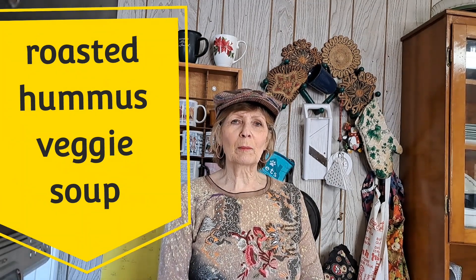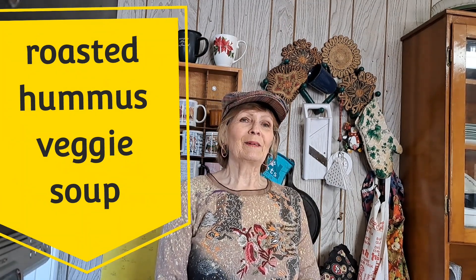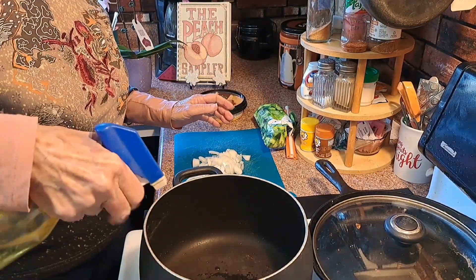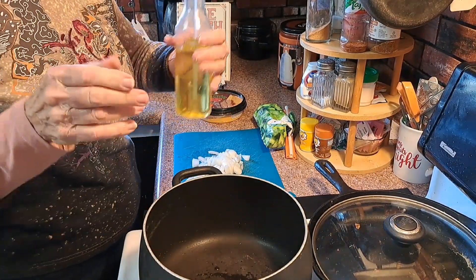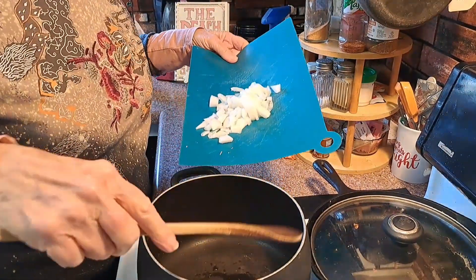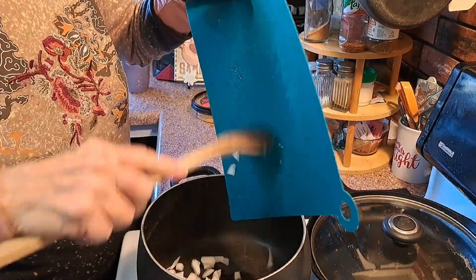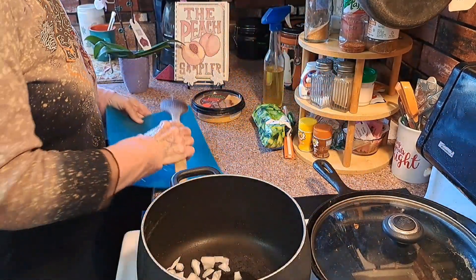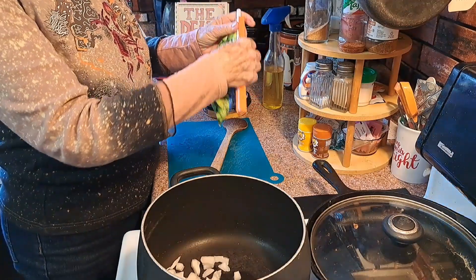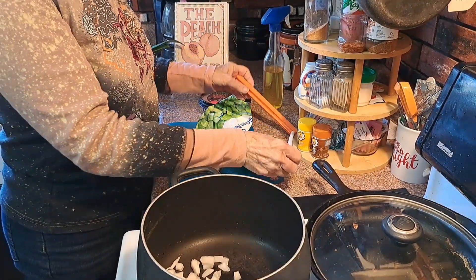A little hint — roasted hummus is going to be in there. I have some onions already cut up and I'm putting a little bit of olive oil in it. I already have my pan heating so I'm going to stick this in there. Then I'm going to put some green peppers that I get at Walmart or Dollar Tree.